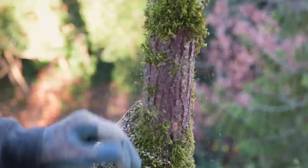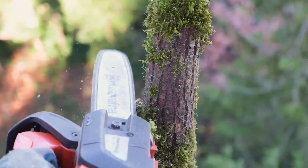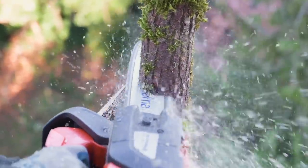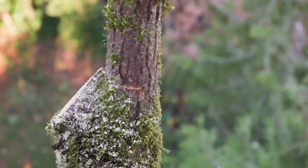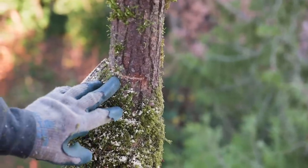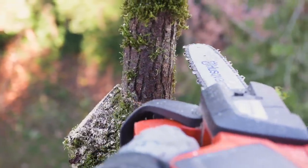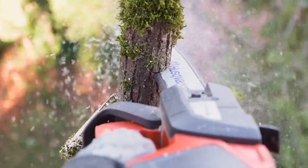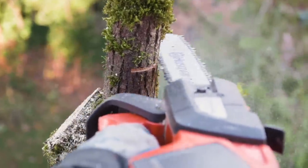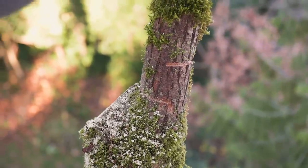I've got a nice thin diameter branch here so I'm going to do a side step cut. I'm going to go through about two thirds on the lower side because that's the side I'm going to pull it towards me, then go up about three inches because it's quite a thin diameter. Just make sure that the steps are overlapping, put my saw away, and now I've got two hands free.